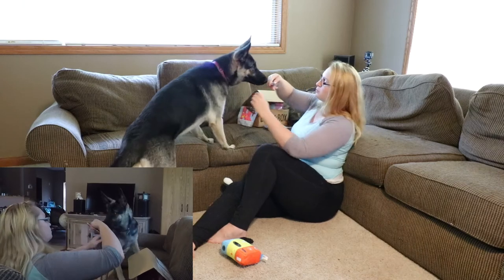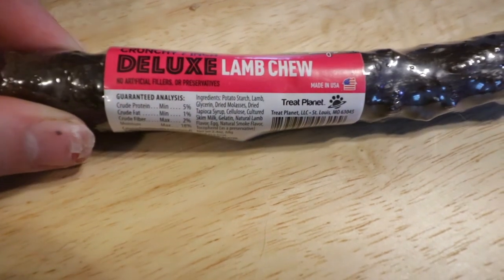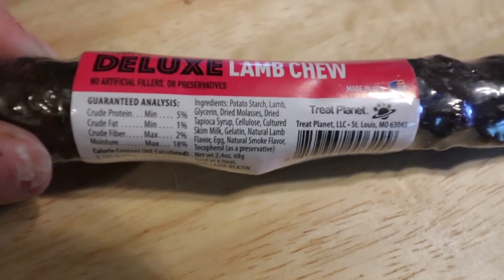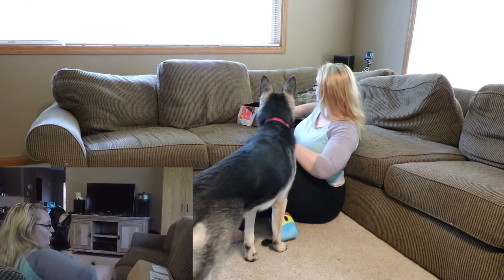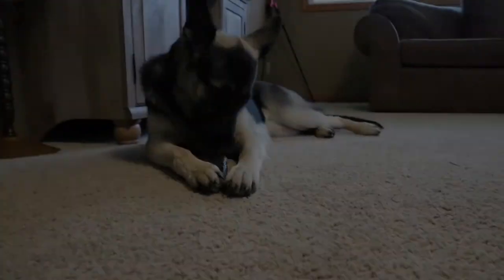For her super chew, it's a crunchy 7-inch deluxe lamb chew with no fillers or preservatives. We'll give this to her in a little bit and run the timer so we can see how long it takes her to chew through her chewy treat.